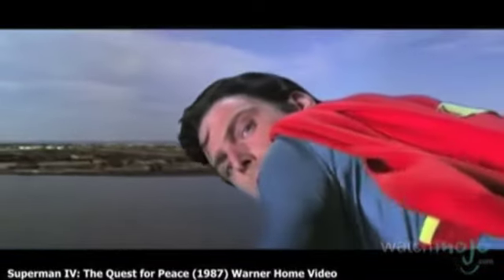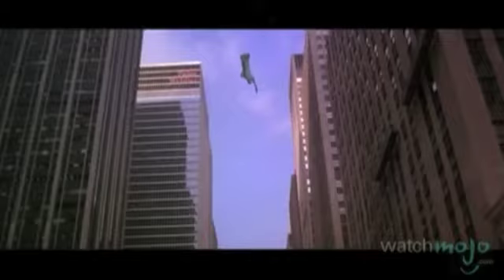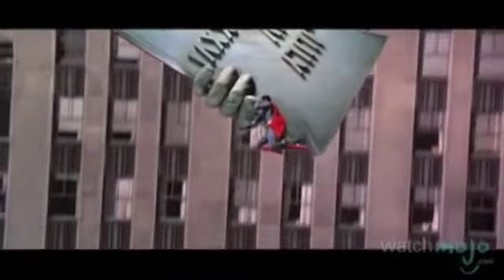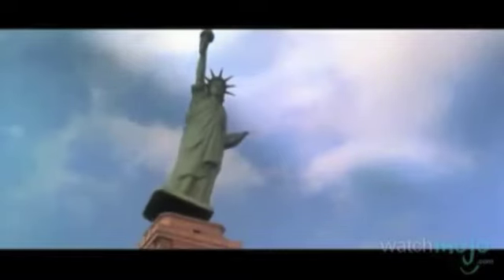Superman IV: Perhaps the worst movie on this list, Superman IV uses Lady Liberty not as a beacon, but as a weapon. She is thrown at the city by Nuclear Man, one of the film's villains. Fortunately, Superman is able to save both the innocent citizens and Lady Liberty from impending doom, thus proving that he still stands for truth, justice, and the American way.